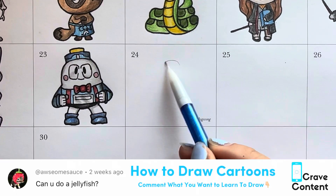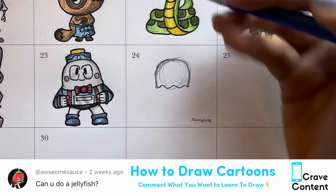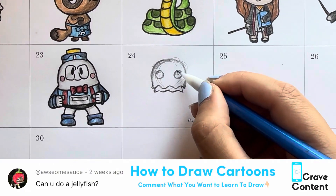Welcome to How to Draw Cartoons. Today we are drawing a jellyfish, courtesy of the subscriber down here in the corner at Awesome Sauce. Thank you for this great idea. I love drawing all of your ideas every single day.